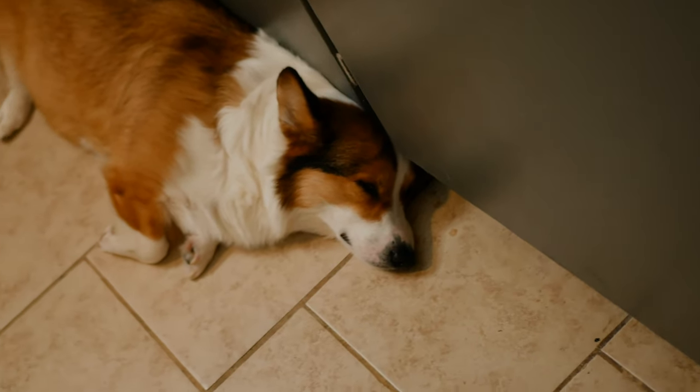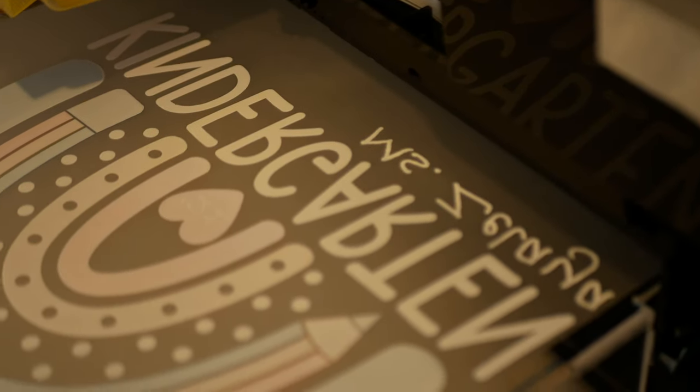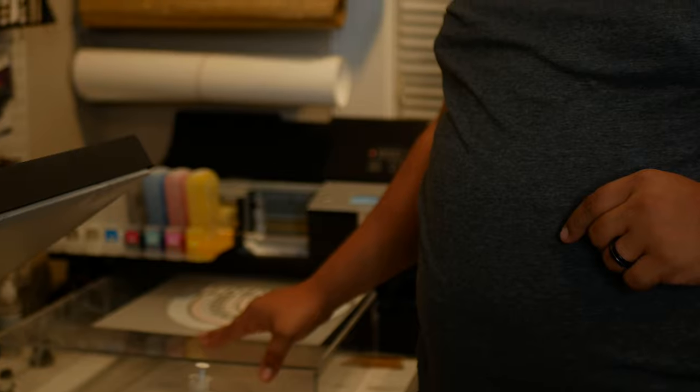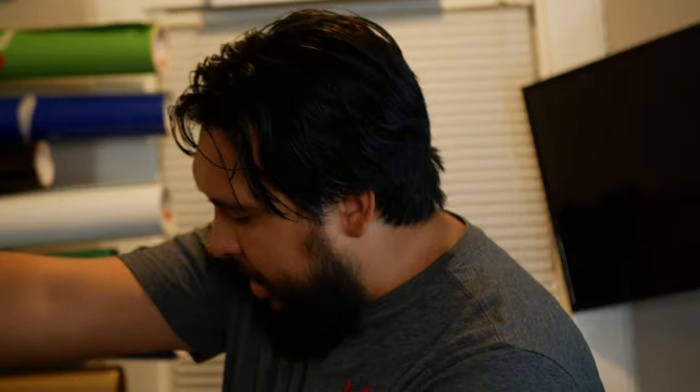You guys can see that looks good — the print is done and it came out really good. Typically after it comes off the printer you do not want to mess with it. You want to let it rest for about 10 minutes — that's what people in the forums do. I always have my heat press turned on and preheated, so it kind of dries the ink a little quicker. Right now I'm going to let it sit for about five minutes while I start warming up the heat press.